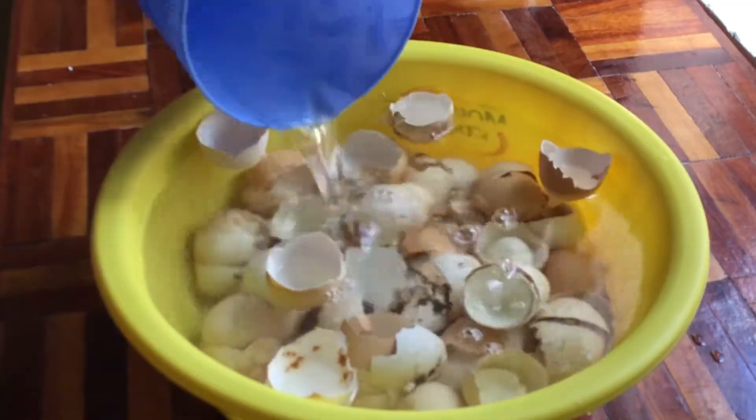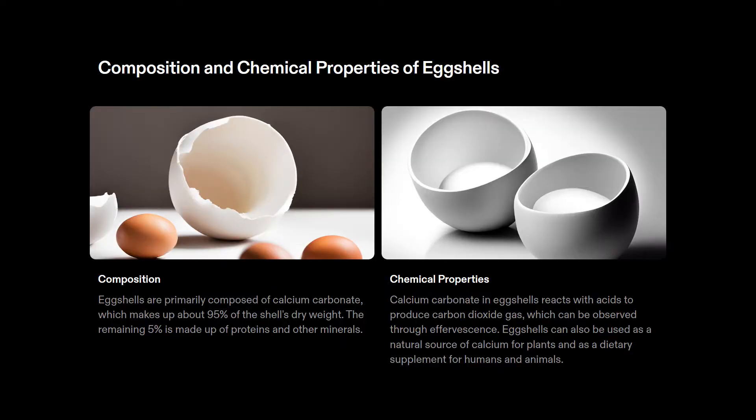Did you know that eggshells are composed of approximately 94% calcium carbonate, 4% organic material, and the other 2% contains other minerals like magnesium, phosphorus, and potassium? Therefore, eggshells are an excellent source of calcium for your plants.